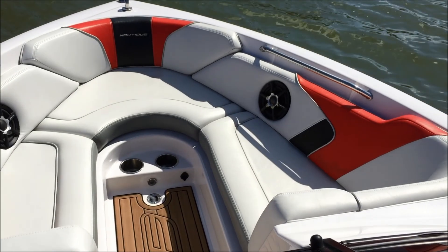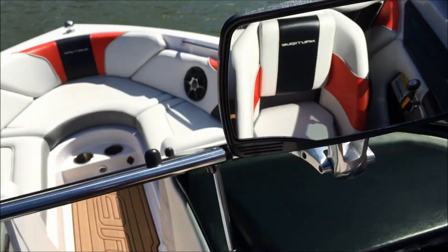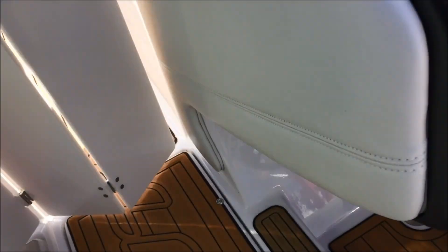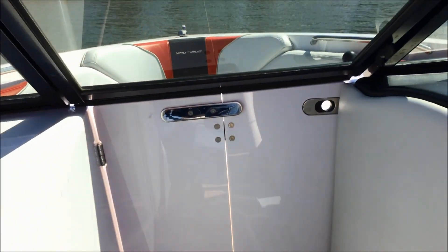On the port and starboard side you have one each. Four pop-up cleats. You have your air dam, which locks into place.